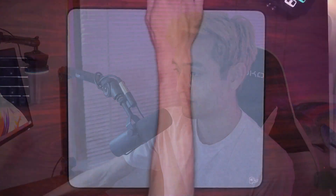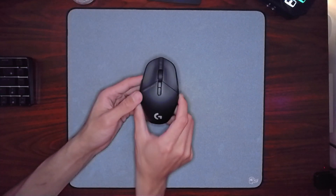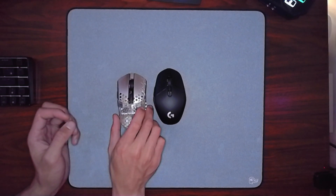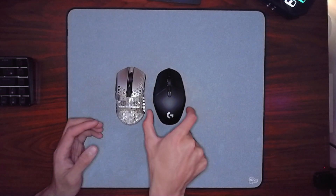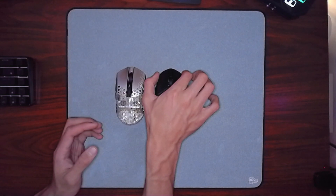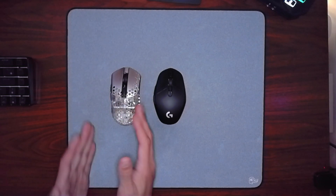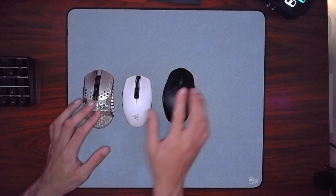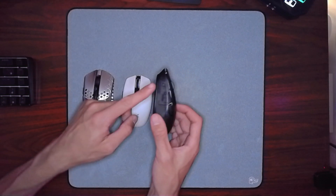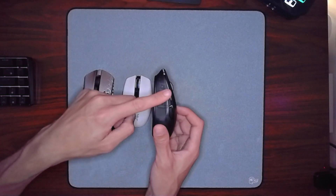Let's talk about the shape. With my new overhead cam, you can see that compared to something like my Starlight, this mouse has a really wide midsection, really narrow front buttons, and a really narrow back end — compared to the more symmetrical, straight shape of most other mice. Other mice might have a slight bulge in the middle, but this is a far cry from that.